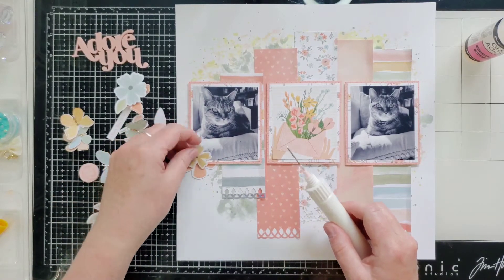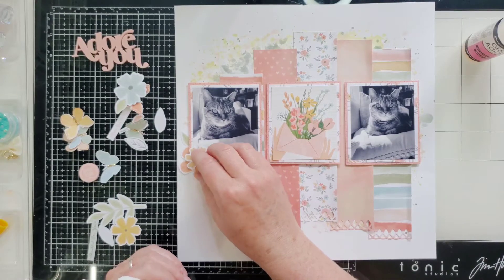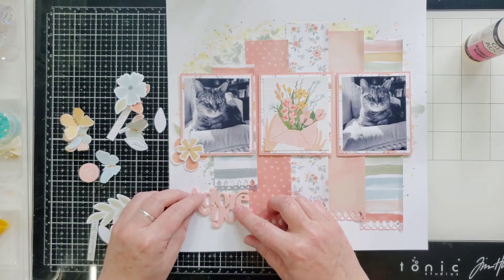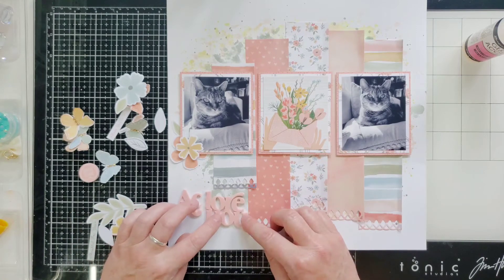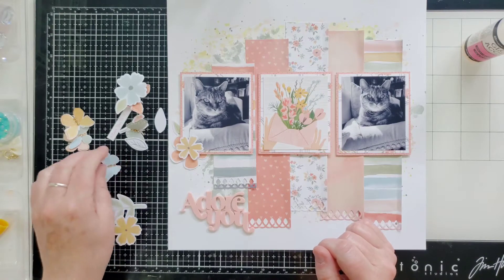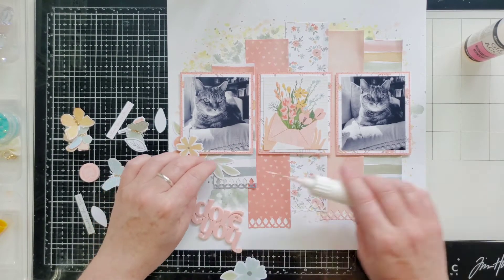Alright, I found my glue - let me go right ahead and start sticking stuff down as we go. Let's put this right there and put some glue on that. It slides around a little bit when you first put it down, especially if you're putting it right on a photo, so just be aware of that. I just found a sentiment that matches - it says 'Adore You' and of course I adore my kitty. From the sketch, the title goes down here on the bottom.